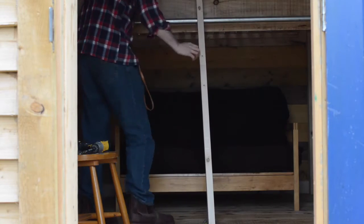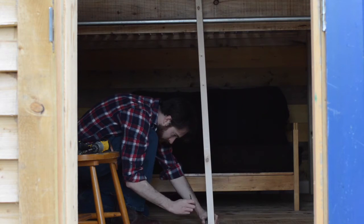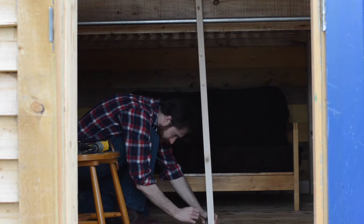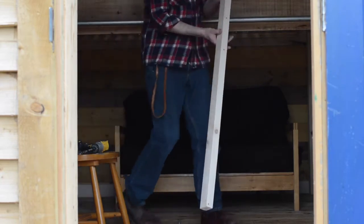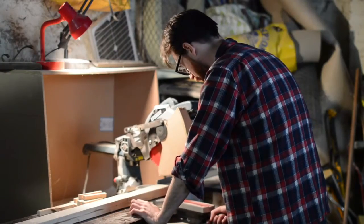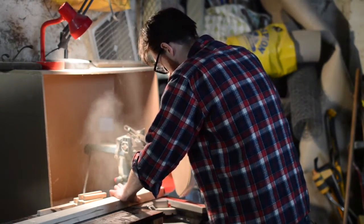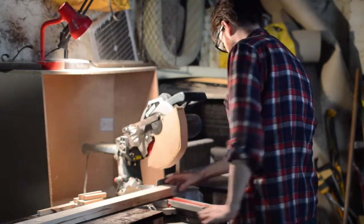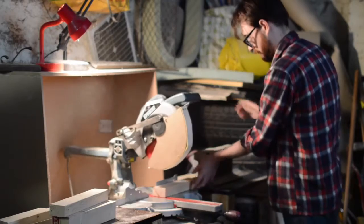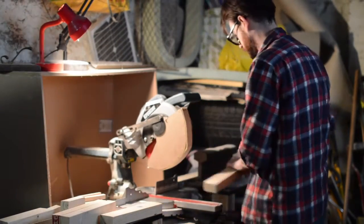To get the ladder at the right angle I'm using the four high to one out principle. Then using a level I mark the bottom of the wood where it needs to be cut. On the mitre saw I set the angle to 15 degrees and cut the bottom of the ladder, then the top of the ladder in the opposite direction. I set a stop block and then cut all the slats for the ladder at 12 inches.